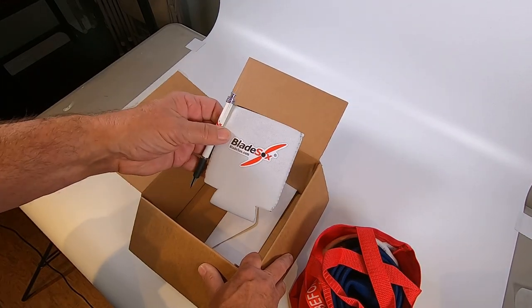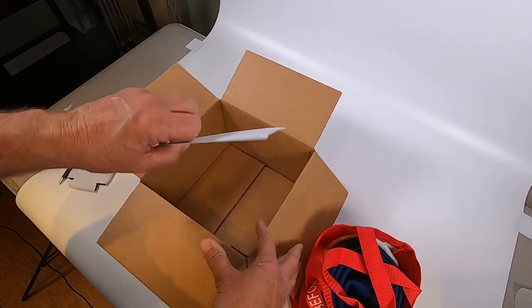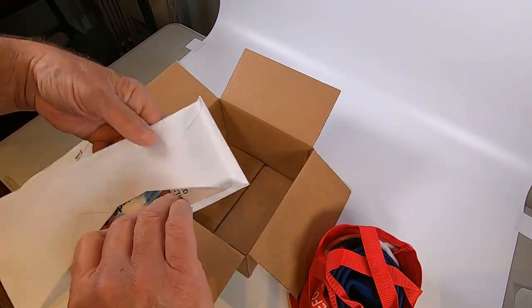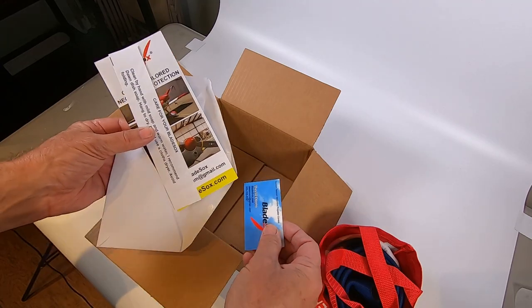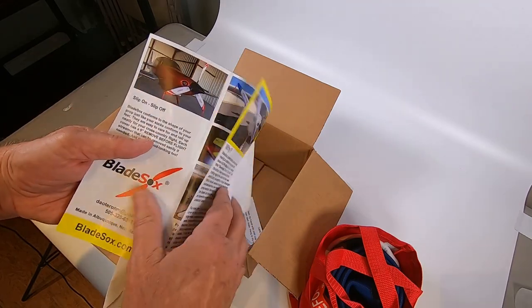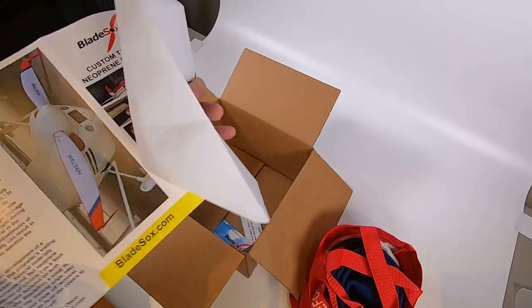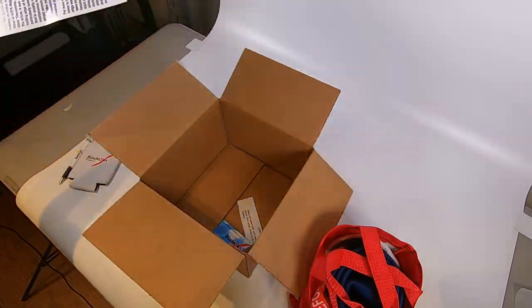That's nice - keep that beer cold. And some literature, a business card, and how to care for the blade socks. Very nice, very nice. And some examples. Okay, let's take a look.